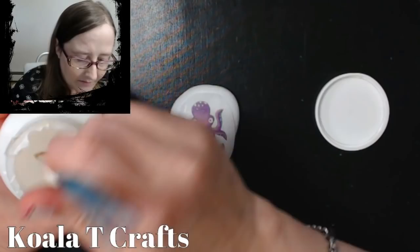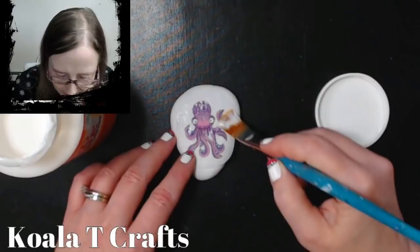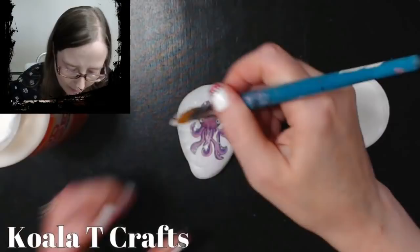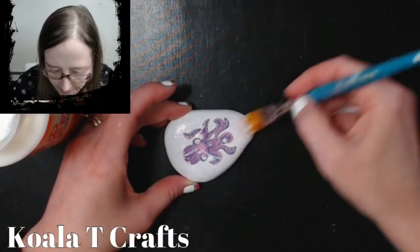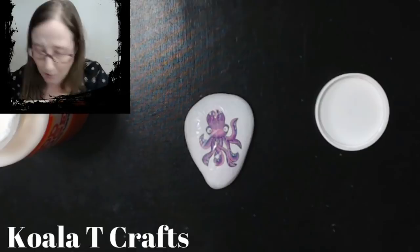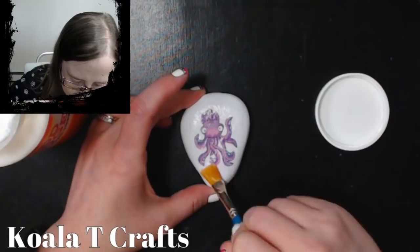I'm going to go with mod podge glossy, which has a shinier finish. I only put a little bit on my brush and now I'm just going to start from the middle and brush it straight out to the sides. My biggest issue is that I want the edges to blend in. You're going to want to make sure it gets wet enough that it blends right in with the white behind it. The more I go over it the more likely my color is bleeding — so the less you go over it with the brush, the better.